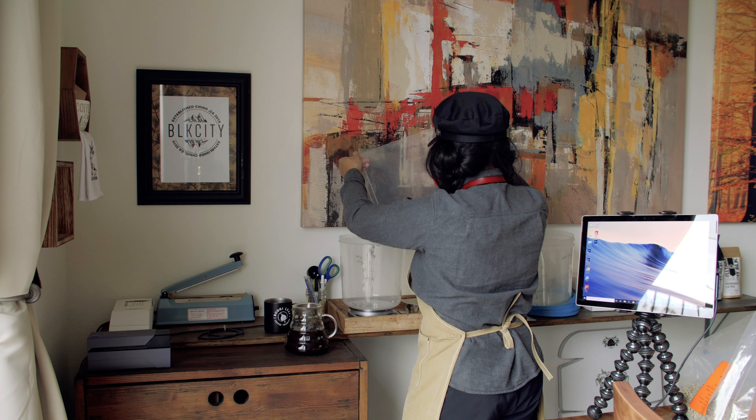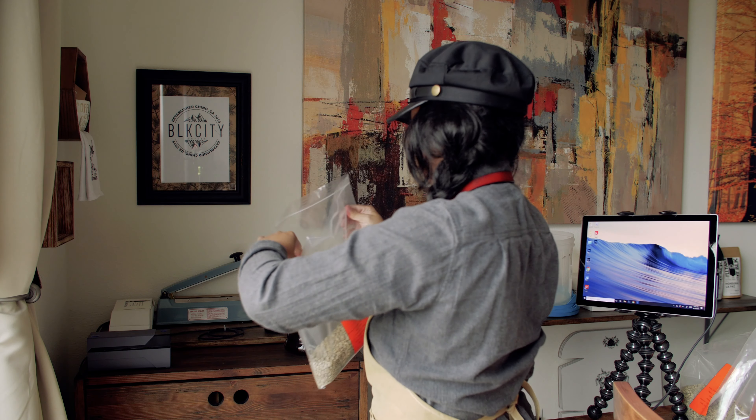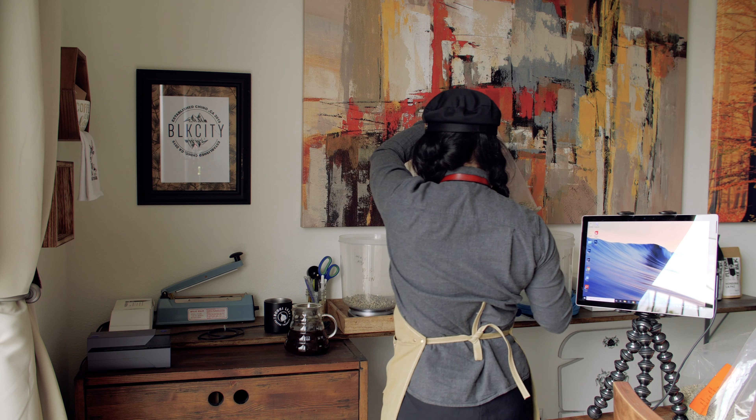I see some bean defects in here — I'm just going to pull them out. So we're going to roast this today. Let's make another one. We want to keep it under five greens.